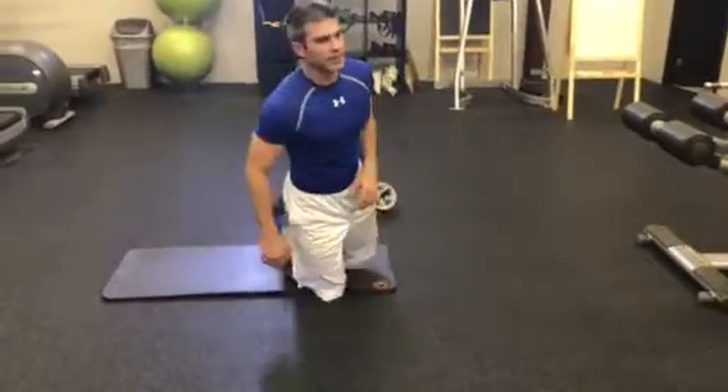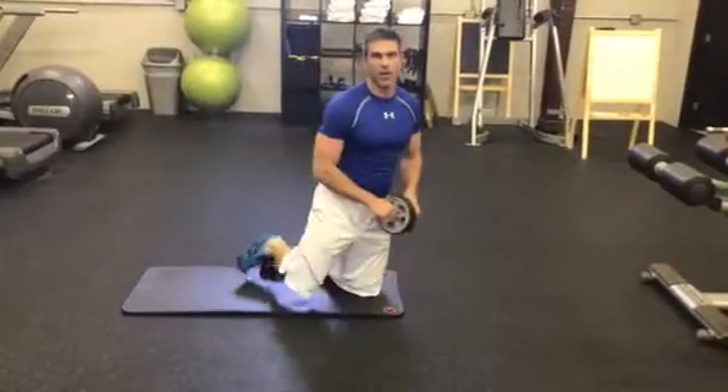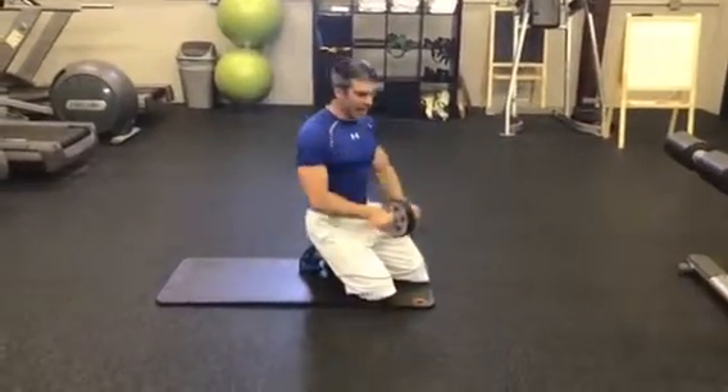One other exercise that I see people do all the time incorrectly is this famous ab wheel that was brought out — God knows when. I know my mom's master used it back in the 80s. But anyway, it's the ab wheel.